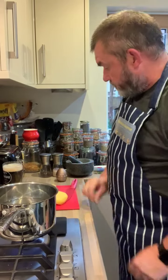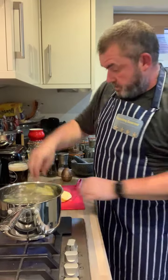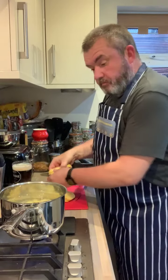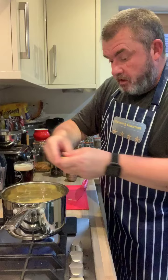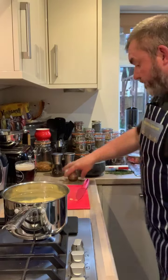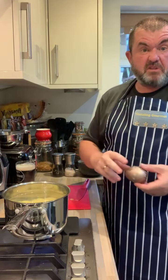My water's boiling, just about, so what I'm going to do is we're going to drop these chips — fries, whatever you want to call them — into there. There's quite a lot here. Probably won't eat all these. In they go, and we're going to boil them for about five, six, seven minutes or so.